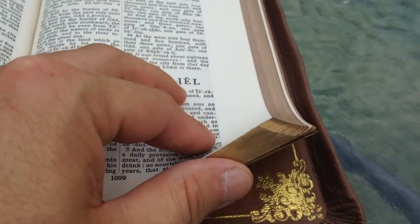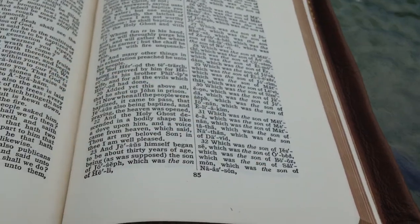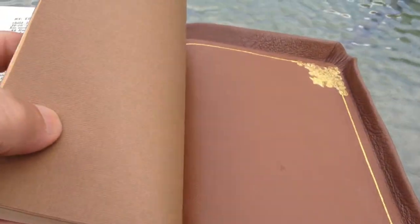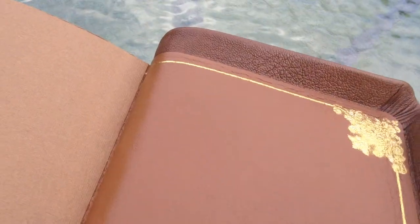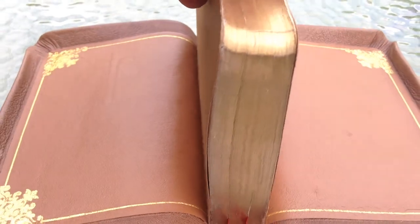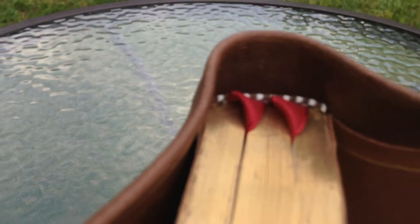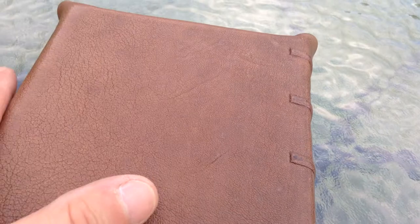He's done work for Mark Hall, who sings for the Christian band Casting Crowns. Here's the back side — you can see it matches perfectly. Just beautiful work, you can't ask for any better than that. And the tailbands and ribbons going in there are just beautiful. Good gracious, this thing is nice.